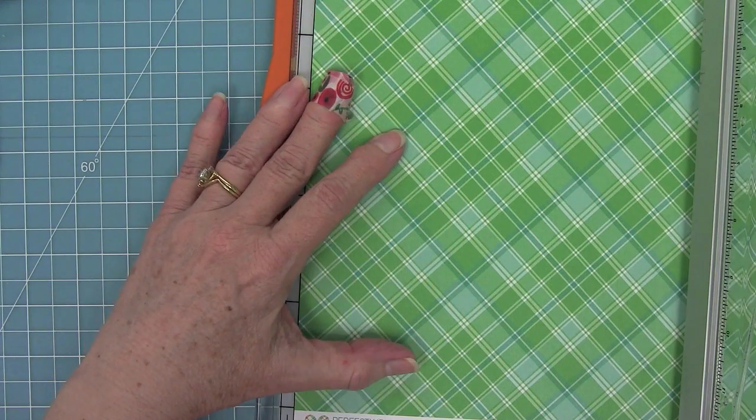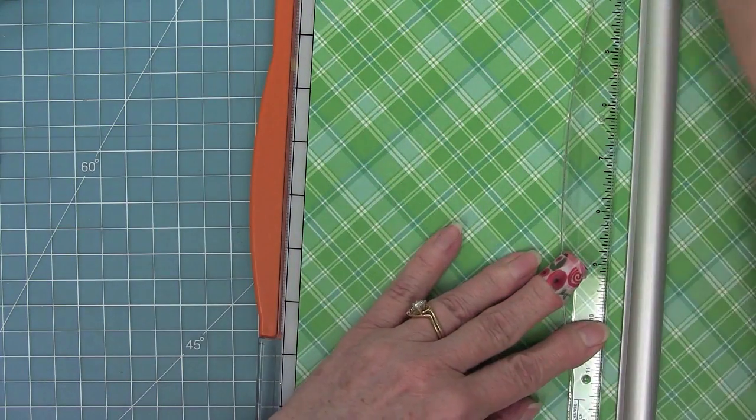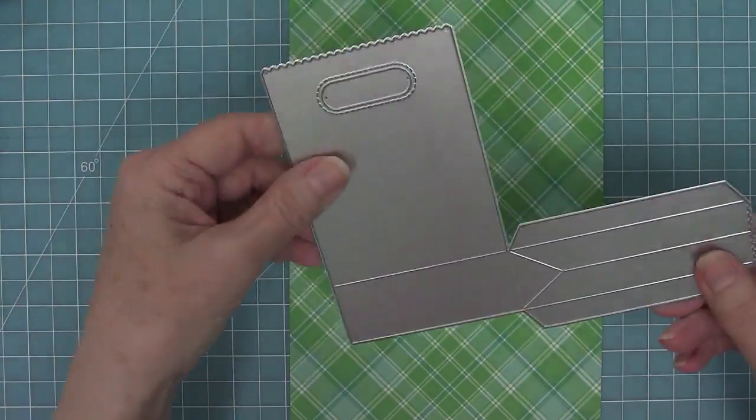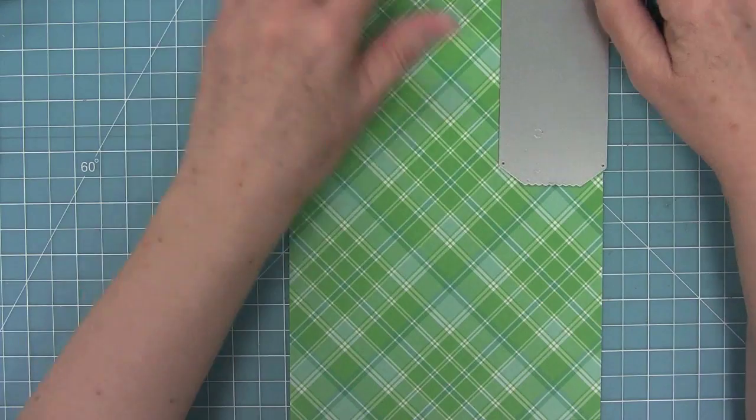The first thing we're going to do is trim down some Perfectly Plaid Christmas paper to 6 inches by 12 inches, and we're going to use Lawn Fawn's goodie bag die to die-cut two pieces out of this pattern paper to form our bag.